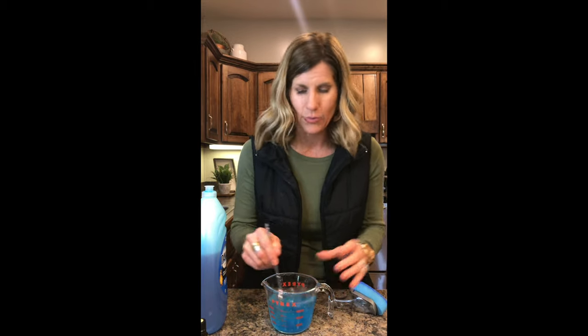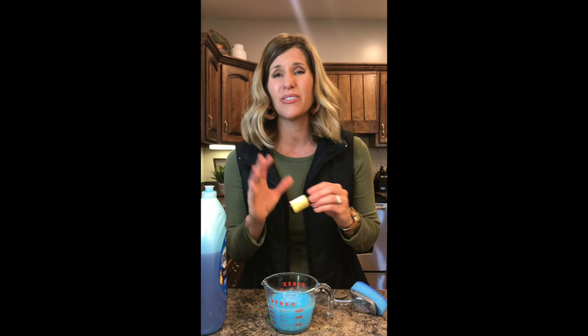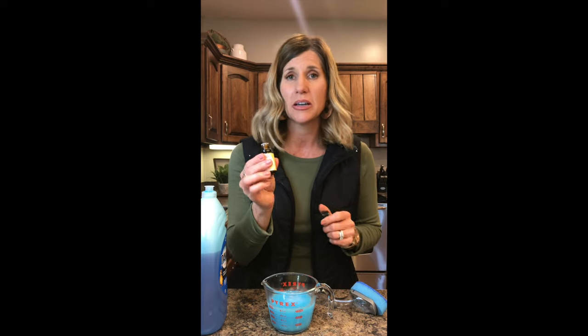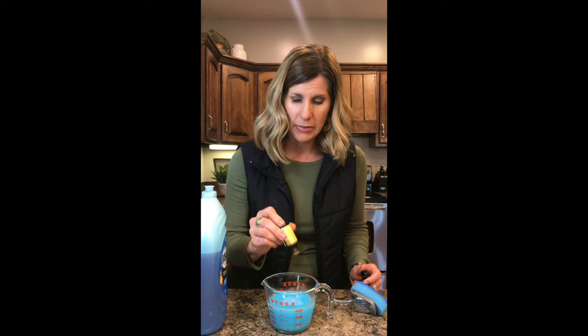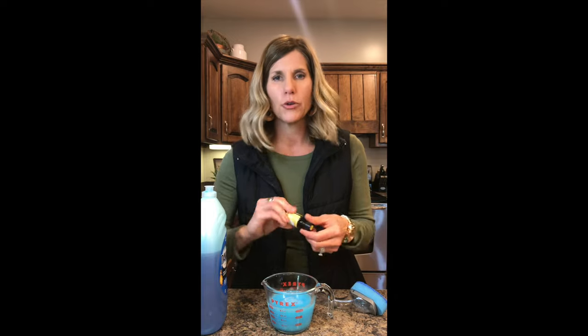I'm going to get out a spoon and stir it up — mix it together. That is it. And like I said, if you hate the smell of vinegar, it really doesn't bother me that bad because the Dawn is in there. But if you hate the smell, put some essential oil in. This is grapefruit. You could use lemon, something that just smells good — just throw in a few drops.